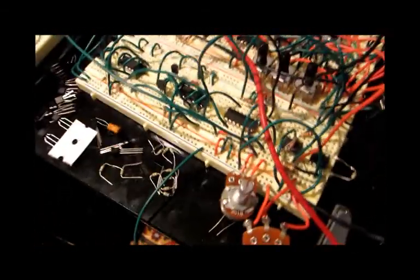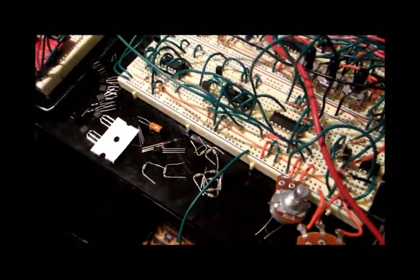That was just a low pass. It does a high pass and a band pass too, but anyway, it's pretty crazy — no capacitors. Look, ma.